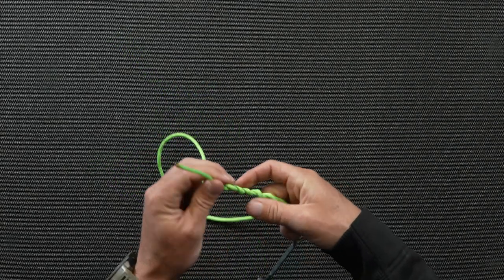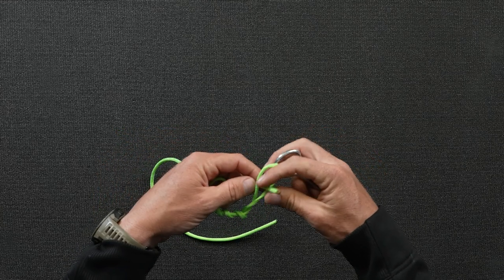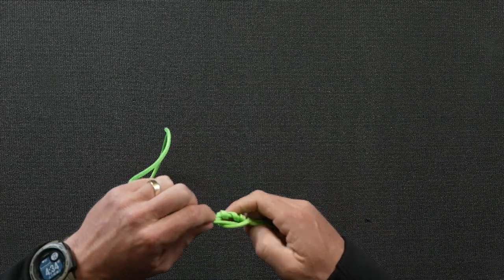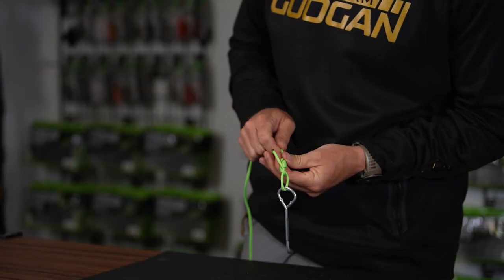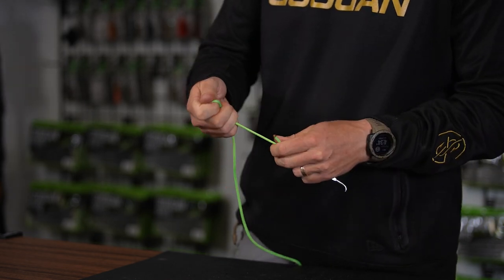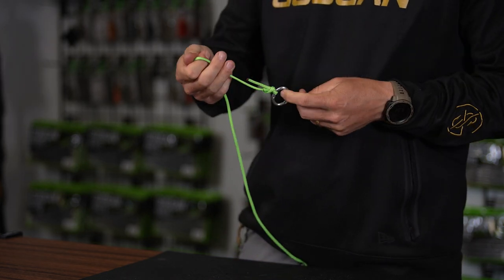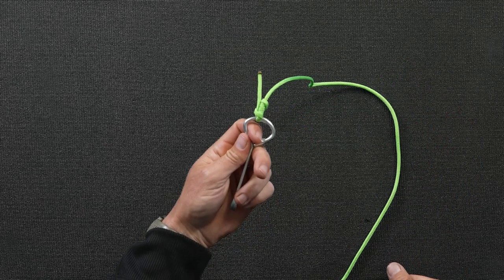You have four wraps around the line and you're going to go through the loop here and then just right back up into that main line loop. Then you just want to pull that and cinch it down like this. A couple tugs, pull that bottom one. And that is your improved clench knot.